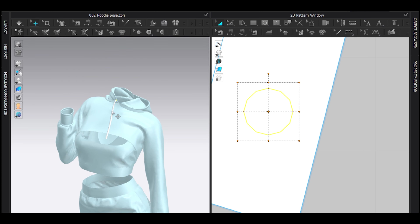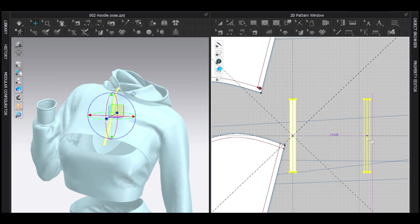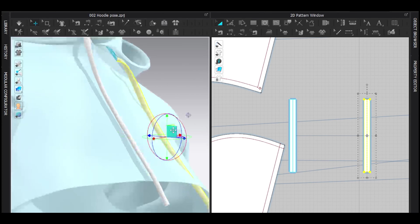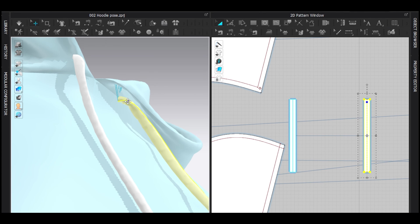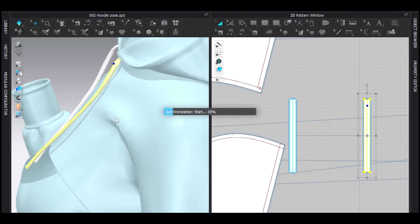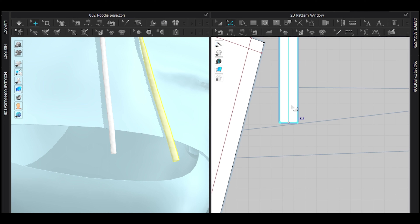That looks really good. To make it more dramatic, I want one string longer and another shorter. Ctrl+D to symmetric paste. Make sure it's on the right side — the pose makes this a bit harder. Make sure this is fine.